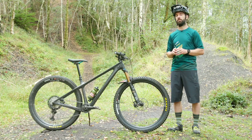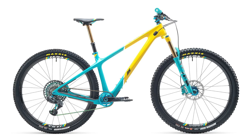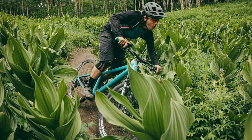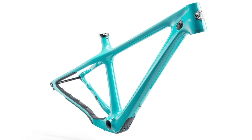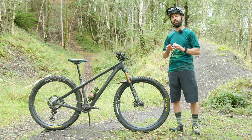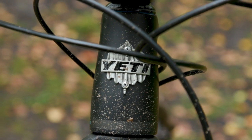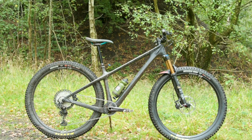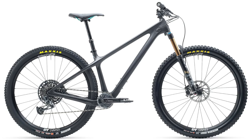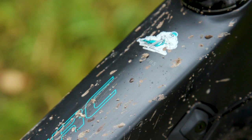Yeti are actually offering the ARC in six different builds, but bear in mind one of those is their 35th anniversary ultra high-end £9,000 model. There's also a frame-only option, which is great if you're looking to build a bike from scratch. Yeti use their higher-end T-series carbon across the entire range. Whereas they normally split between C-series and T-series, the C-series is cheaper and slightly heavier, although still just as stiff and strong — which does help explain why each of these bikes is pretty pricey.